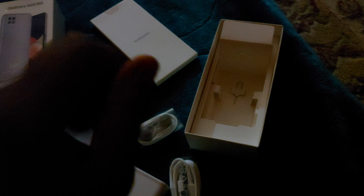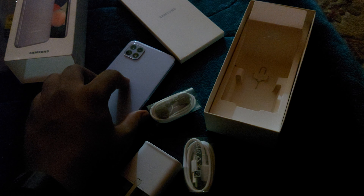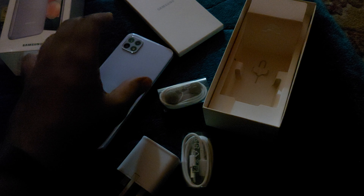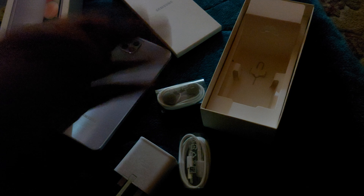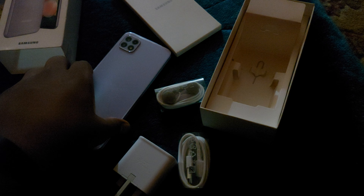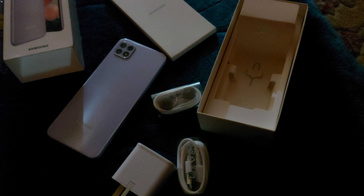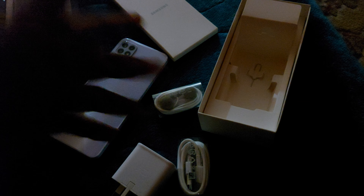That's all for this quick unboxing of the 64GB variant. If you enjoyed this video, don't forget to hit the like button, share this video, and subscribe to my channel. A complete review is coming in the next video — until then, peace.